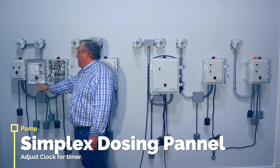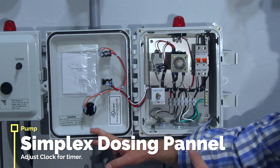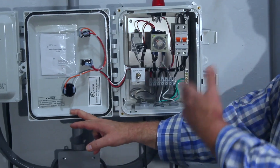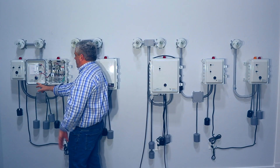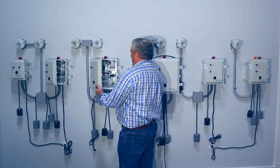This one here is a simplex dosing panel. If you have a tank with a dose in it, this is the panel you would get. It's got a clock in here that you can adjust so you can turn the pump on and off based on how much flow you want to go over. We'll go more into that in the in-depth video on this panel — this is a dosing panel.